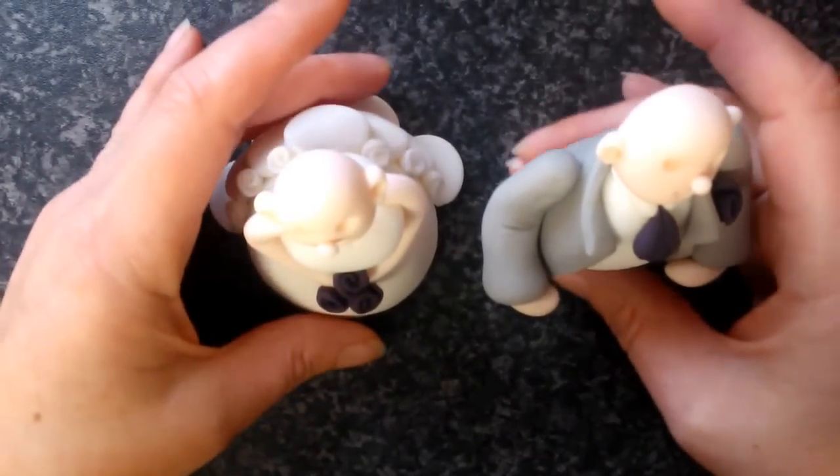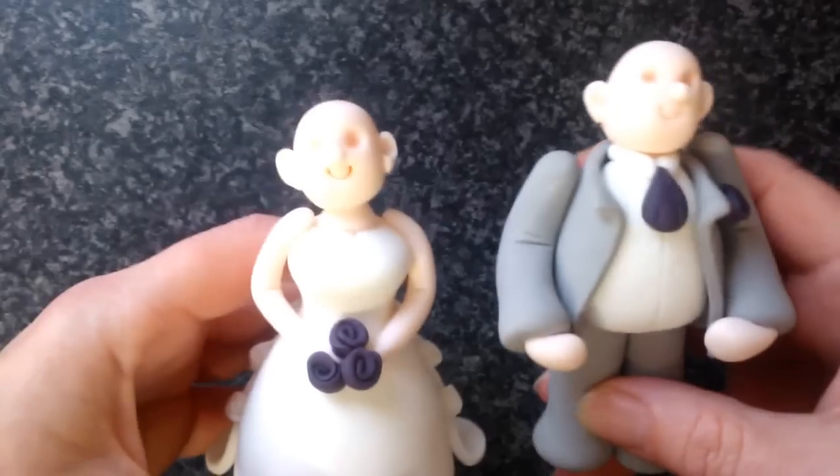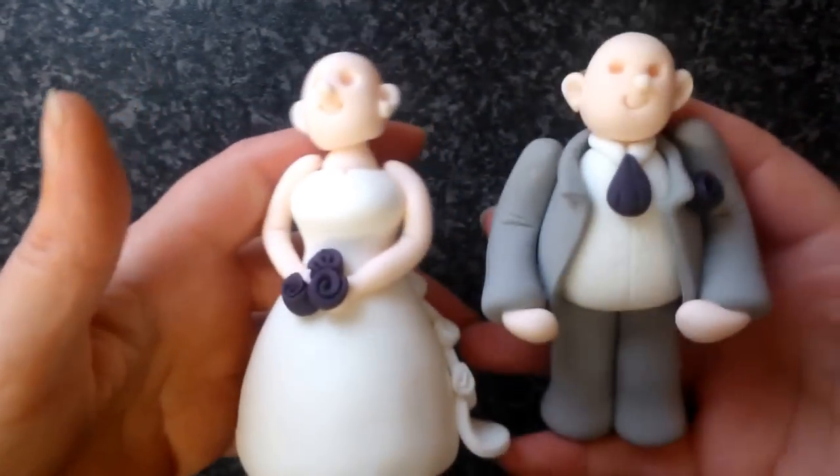Hello, I'm Karen and I own the Cake Tower. Today we're going to carry on working with our bride and groom.